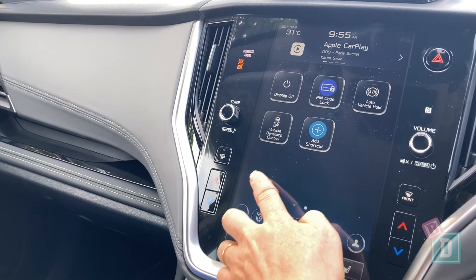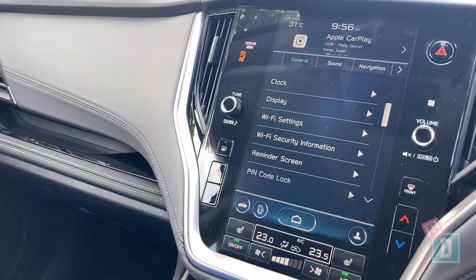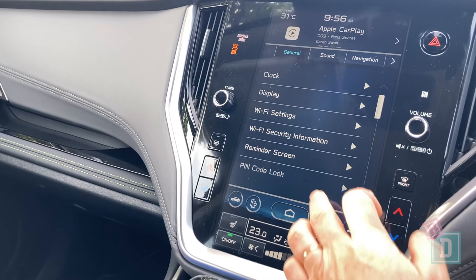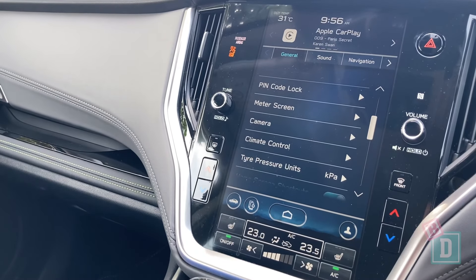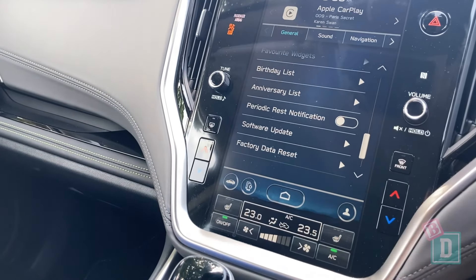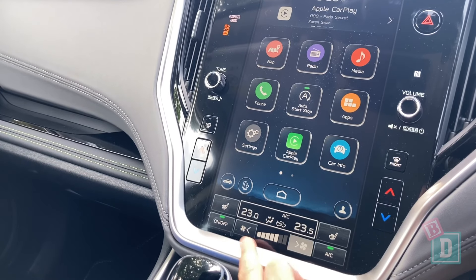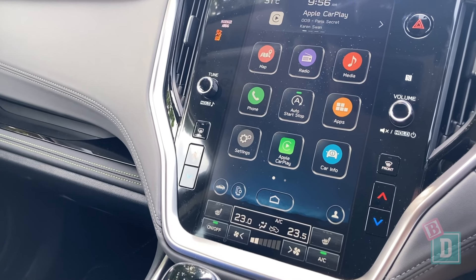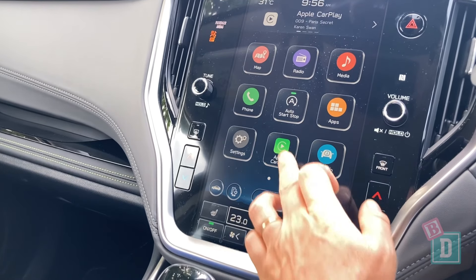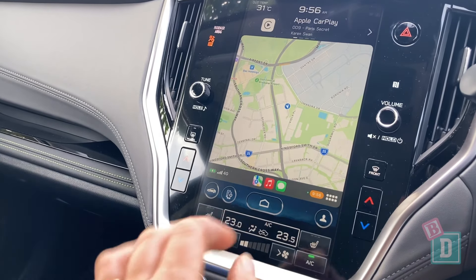The media system in the Subaru Outback is portrait layout — lovely and clear, simple and easy to use. Within the settings menu you have most of your customisable options throughout the car, like the sound. At the bottom of the screen the climate controls are always visible and easy to use while driving. The Outback has Apple CarPlay and Android Auto, so you can access your phone and apps.